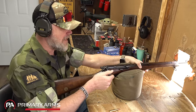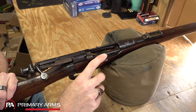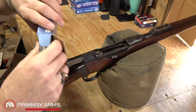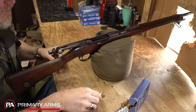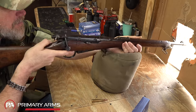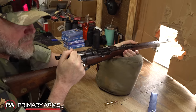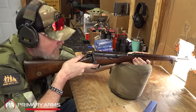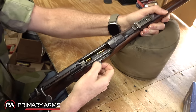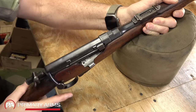I have six rounds loaded in the magazine with the cutoff in place — seven rounds makes the cutoff not work. To demonstrate single loading: just throw a round in, close the bolt, fire, then grab another round and repeat. The ejection is strong. To switch to magazine feed, grab the knurled tab, pull it out, and the magazine pops up — now she can fire from the magazine.